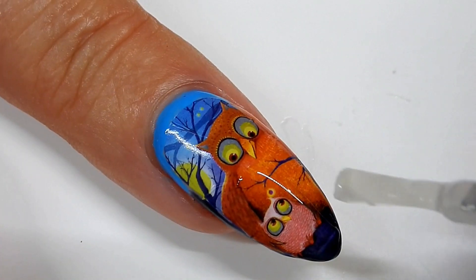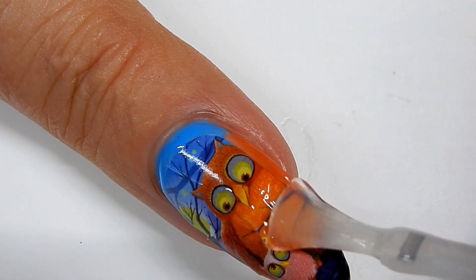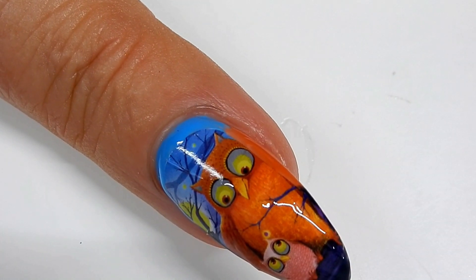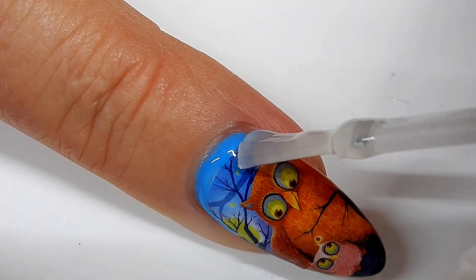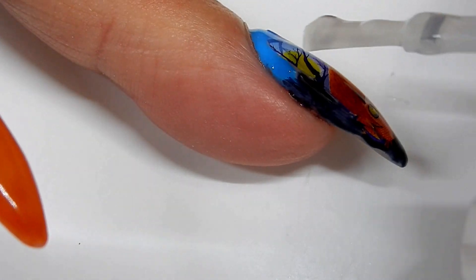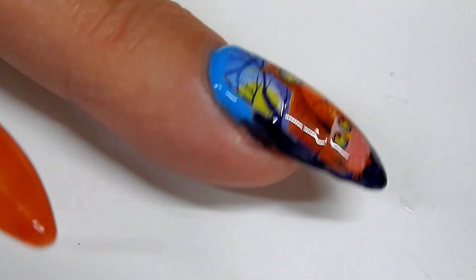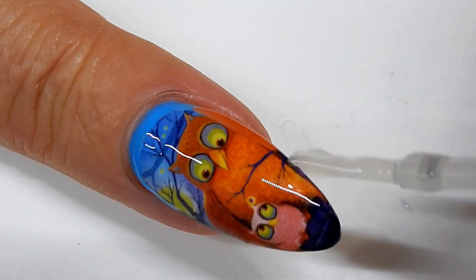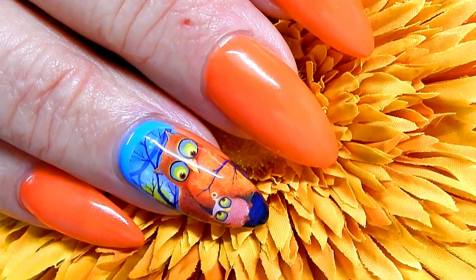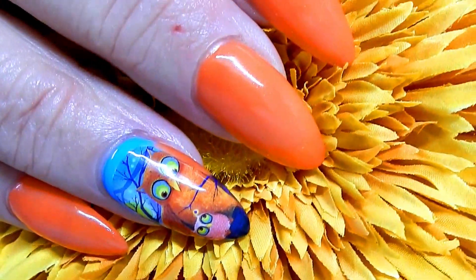There's a little mark on that nail decal that I didn't notice until after I had it on — that's kind of a bummer. Now I'm just top coating it and curing it in the lamp, and it's finished. It's really easy and a fast design. I hope you enjoyed it — thank you so much for watching, see you in the next one!